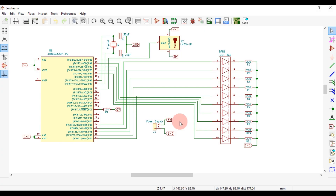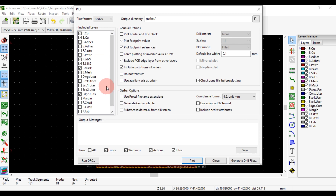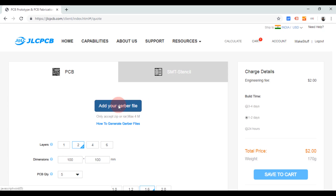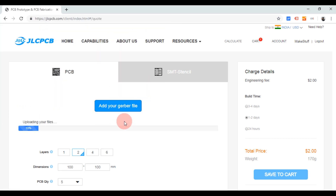This is the circuit diagram which I created for this project in KiCad. After creating the circuit diagram, I designed the PCB layout and generated the Gerber and drill file. Next, I uploaded the zip folder which contained all the Gerber and drill files to jlcpcb.com.